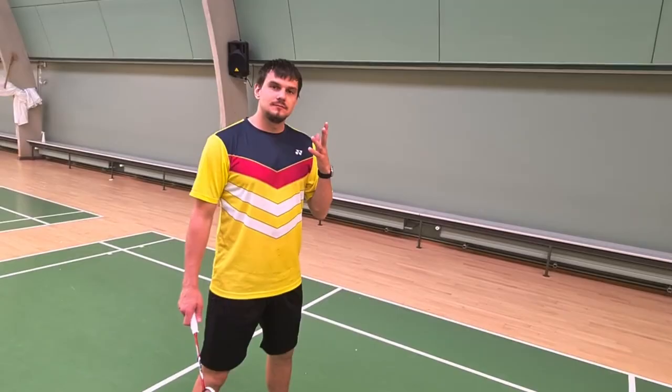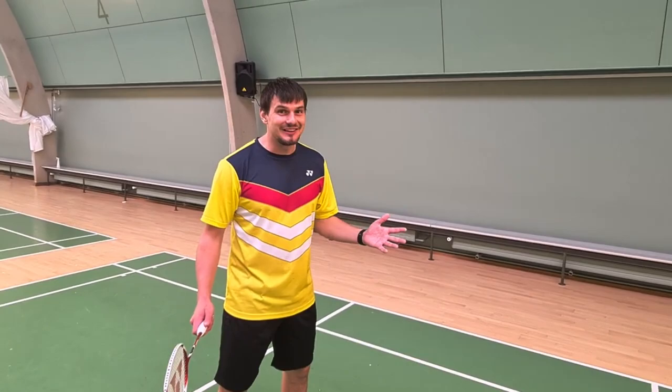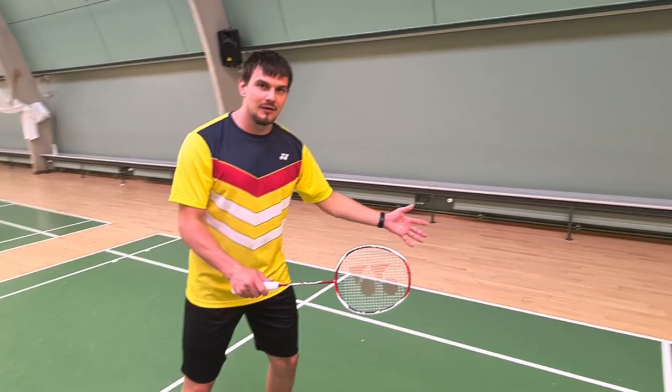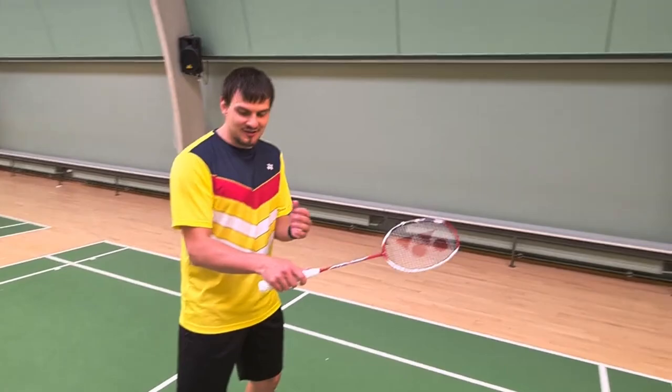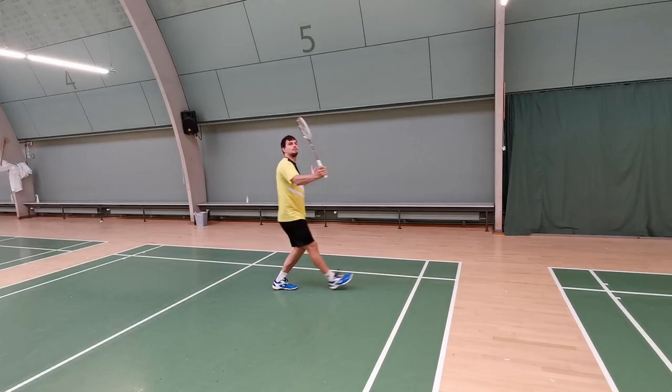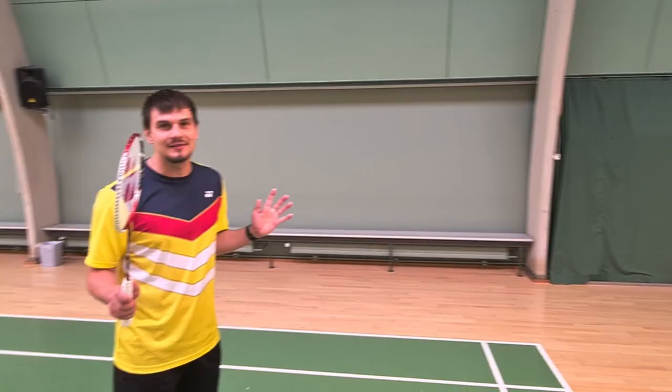In the backhand, once again it's important to rotate in the underarm instead of using the wrists. When we are behind our body it is difficult to control the stroke. And if the only thing working in your body is the wrist, you have no chance of getting it over — or at least not with very high quality.